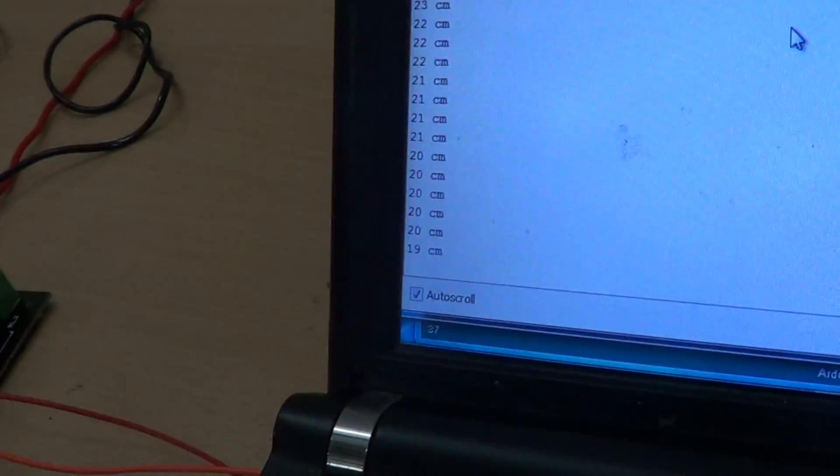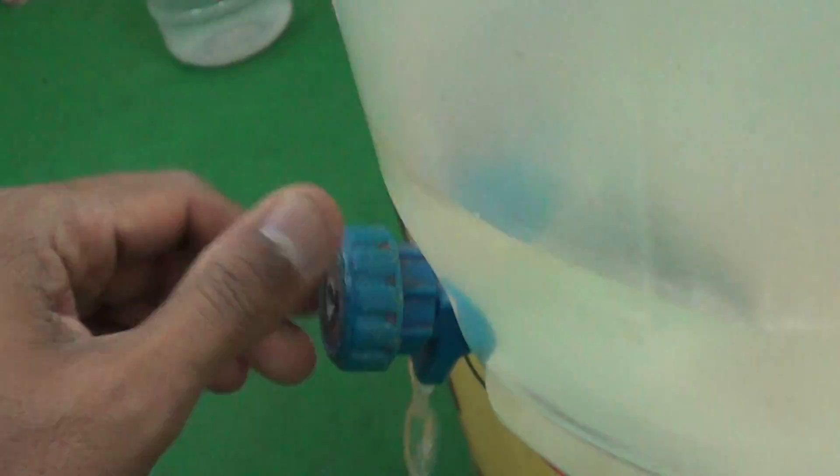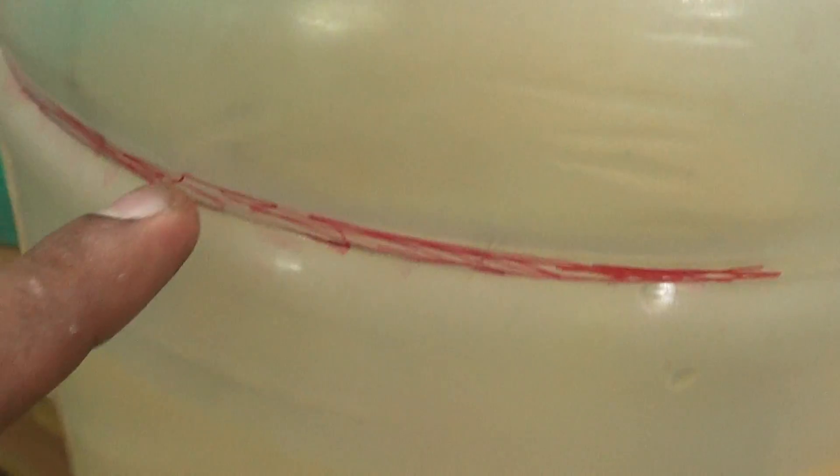You will see the water level increasing here — it's increasing pretty fast. We close the tap and watch. Now 17... 16. You can see the marker — we made a mark for 10 centimeters roughly.